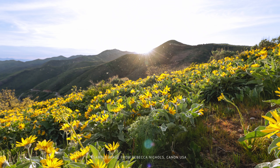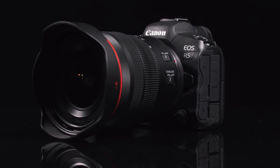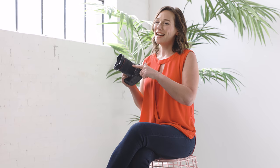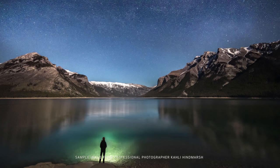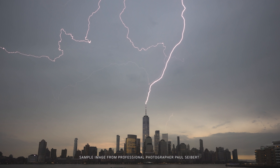The RF 14-35mm F4L IS USM lens is a massive development for a variety of passionate photographers and content creators. This one compact lens covers a broader range of wide-angle possibilities than any previous Canon lens designed for full-frame cameras. I hope you've enjoyed learning about this new ultra-wide-angle zoom lens. Want to learn more about our products? Be sure to hit the subscribe button. For Canon USA, I'm Rebecca Nichols.